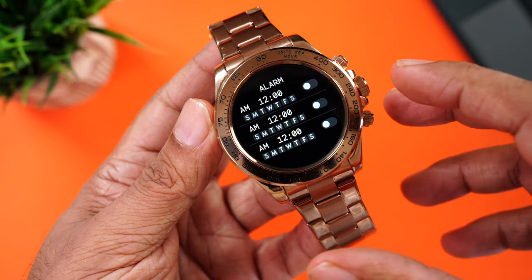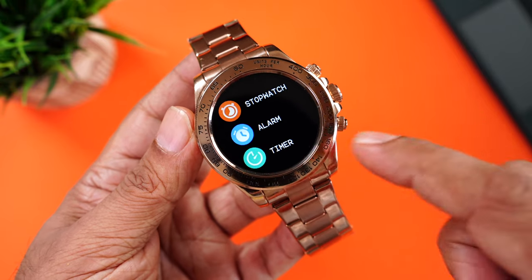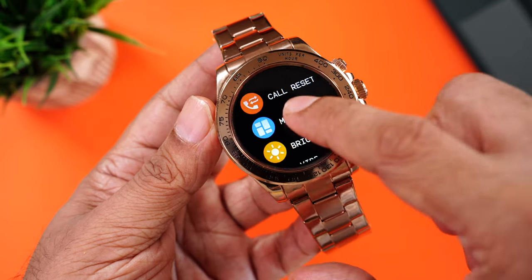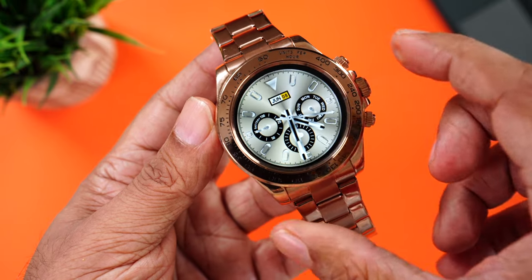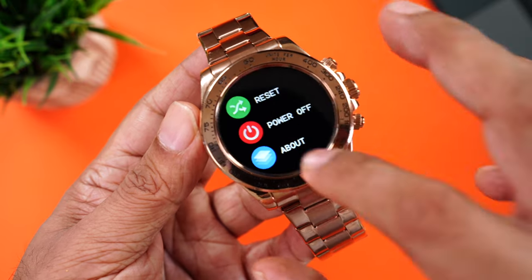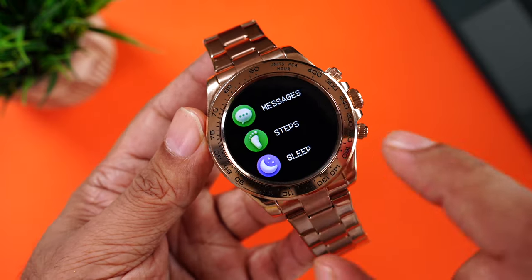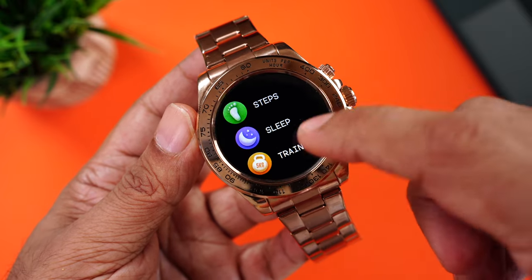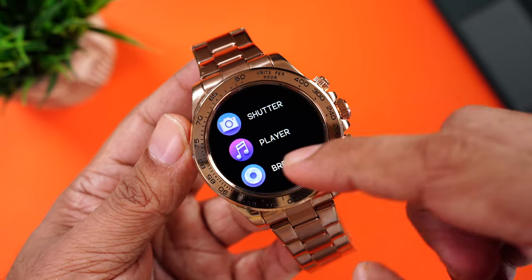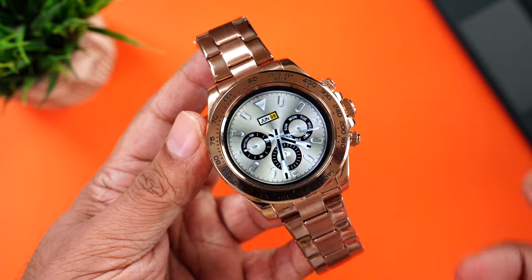Accessing the menu by swiping right gives you messages, step tracking, sleep tracking, training, heart rate, SpO2, blood pressure, weather, camera shutter, music player, breathe app, game, flashlight, and settings. The interface is fantastic — super fun and easy to use. One touch and it slides smoothly.